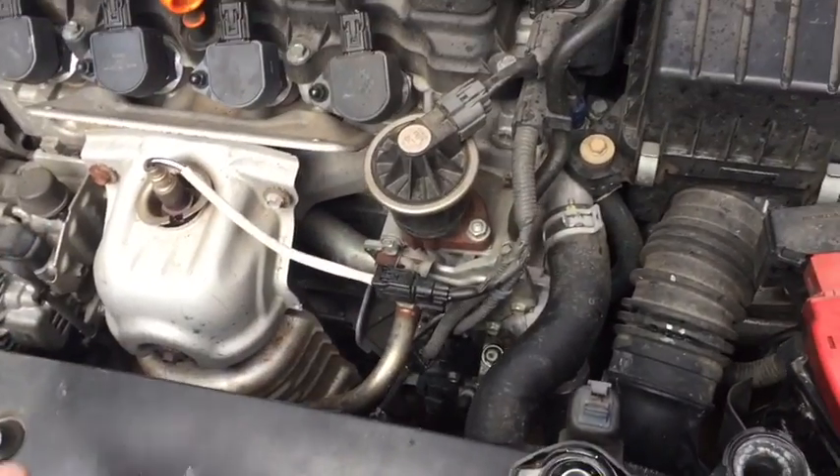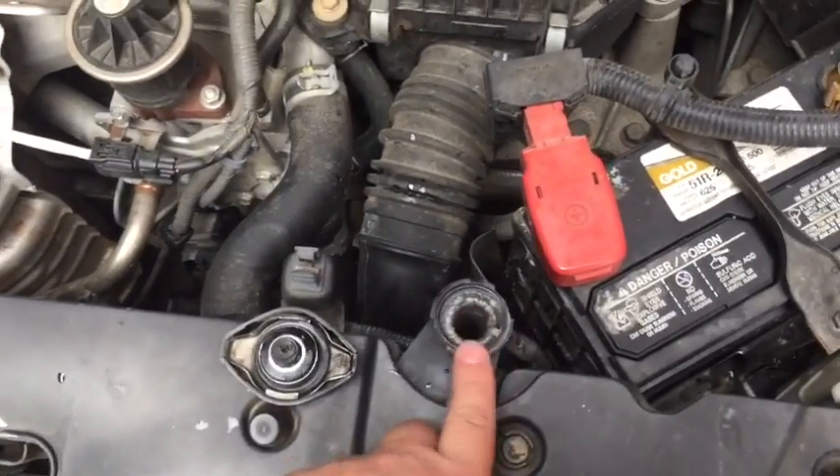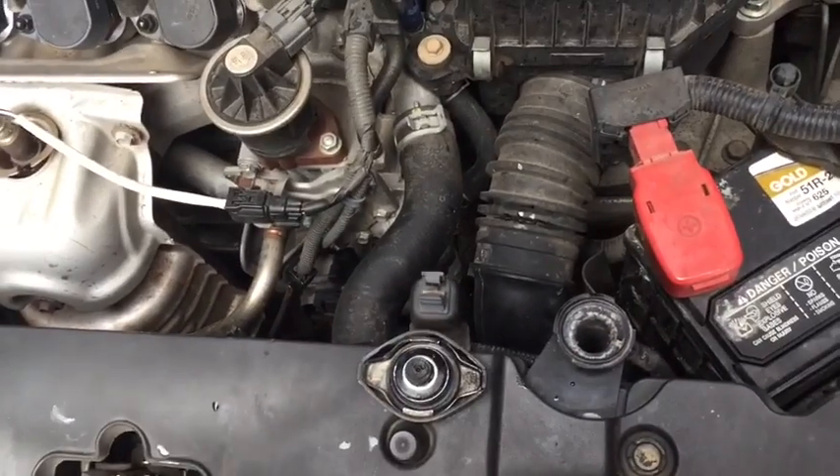Now that could be a leak anywhere in the system, but if you're not holding pressure, generally you're going to see that leak very quickly. Looking at this, we're not getting a good seal — therefore, we're not holding any pressure.